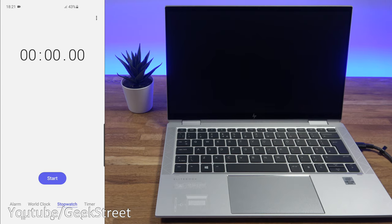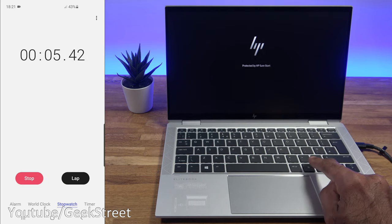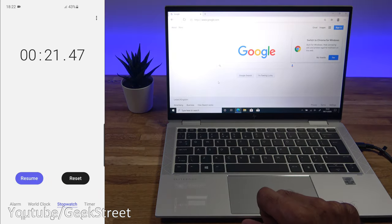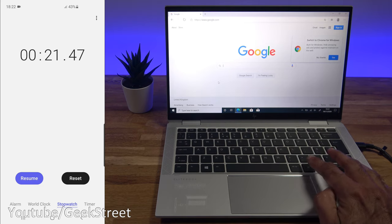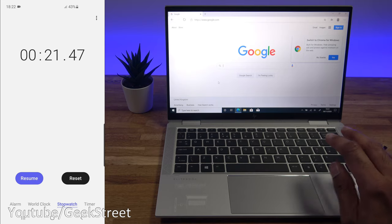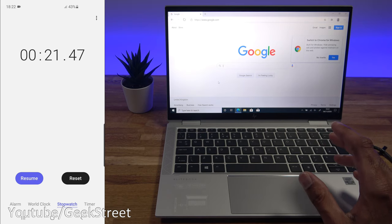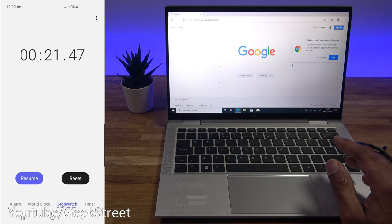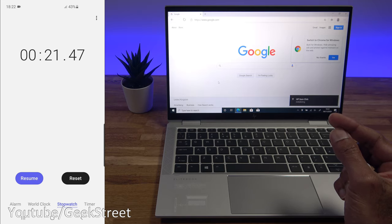For our first test, we're going to boot up the laptop, sign in with the fingerprint reader, open a web browser, go to a web page, and see how long it takes from start to finish. Starting the stopwatch now — there we go, 21 seconds. Pretty good. With fingerprint readers you need to cover all the angles when setting it up to ensure consistent recognition, but initial performance is good for startup and loading a web browser.